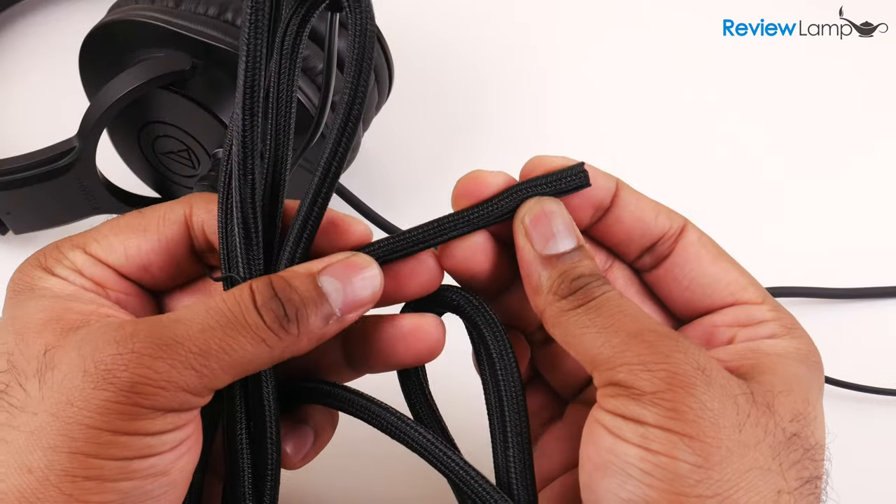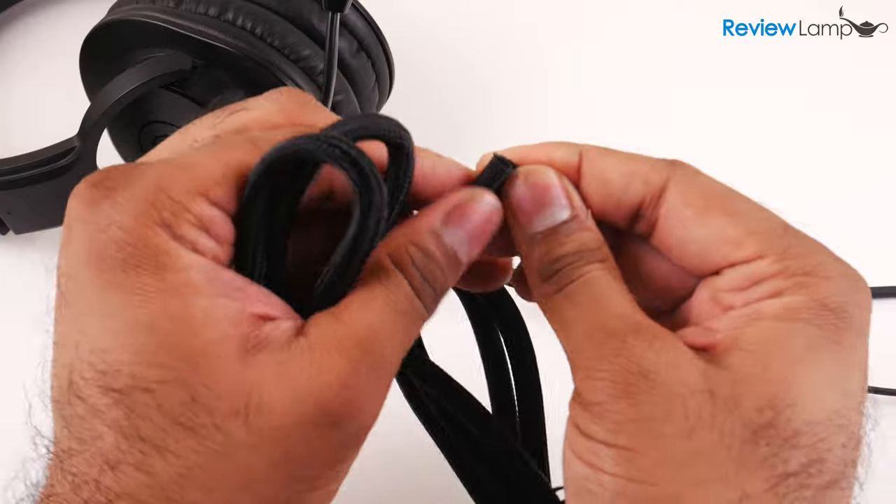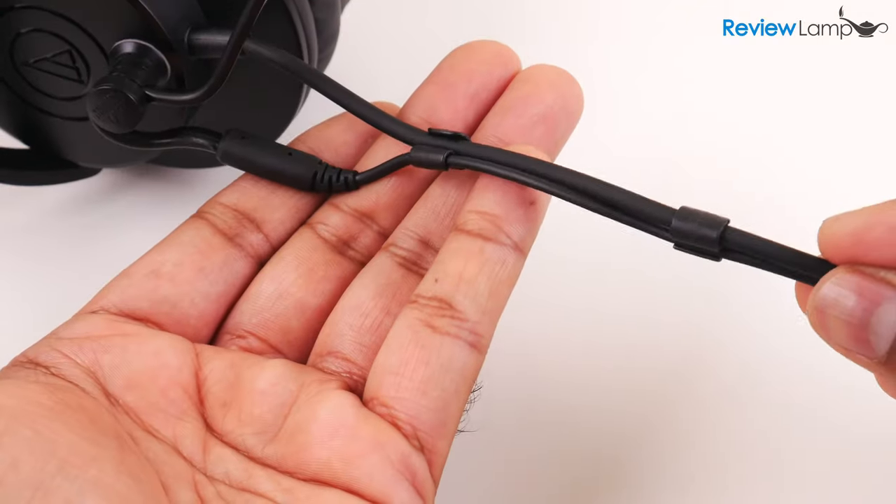However, the wire wrap does look like something out of your car's engine bay, and I'm just not a big fan of how it makes the setup look, so I wouldn't really recommend using it — you want to stick to the wire clips. The ModMic doesn't add much weight to your headphones, so your headphones are still very comfortable even with the ModMic on.